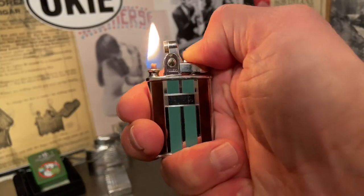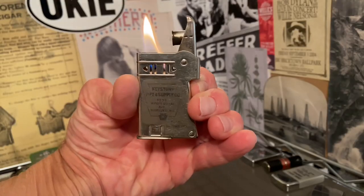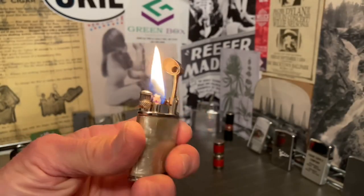Welcome to Dependable Flame, where we explore vintage petrol lighters, ashtrays, tabacchiana, and other useful mechanisms. Make yourself at home.